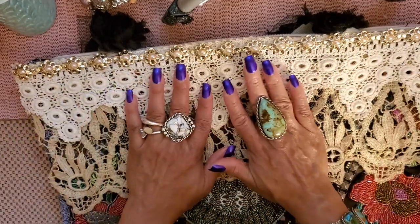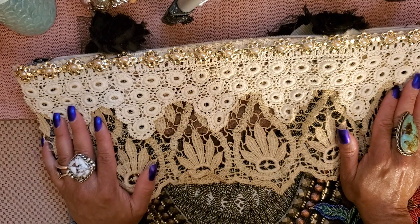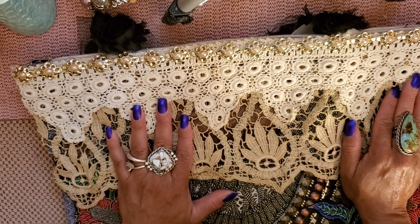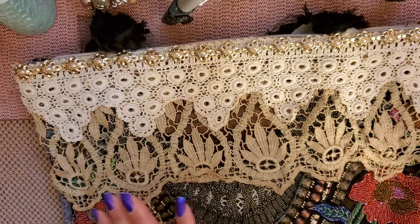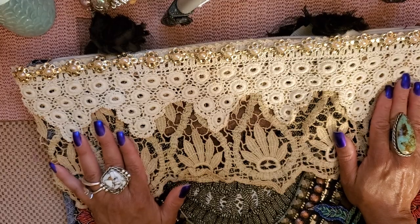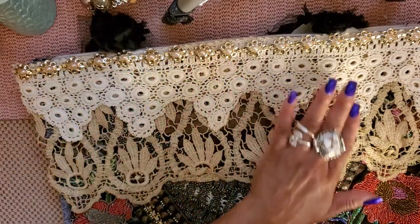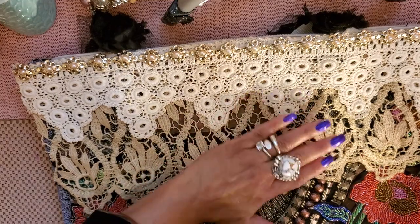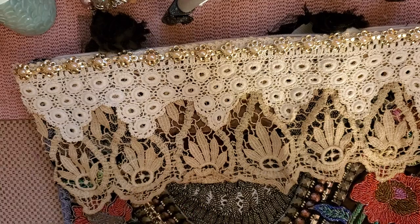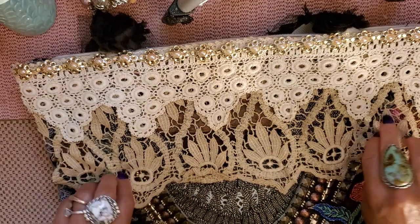This other trim is from my stash — I call its original owner my fairy godmother. About eight years ago I was at a garage sale and this lady had just passed away. She had the mother lode of vintage laces, doilies, and wedding appliques. I bought them all — I probably spent $200. I'd just started doing this type of work and said I'll take it all. The lady running the sale was shocked. I never met this woman, but everything she had is exactly what I would have bought myself — so I call her my fairy godmother.